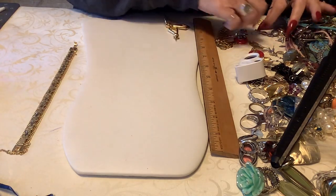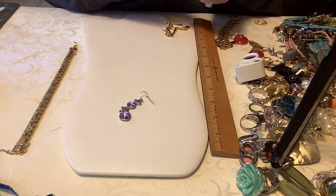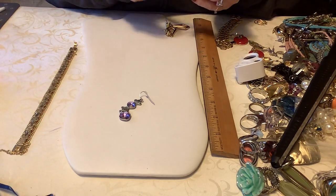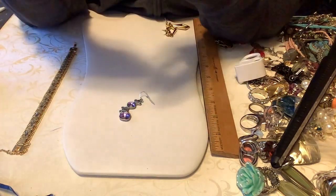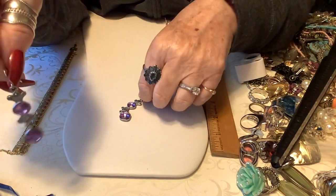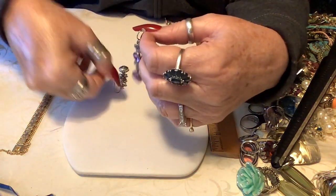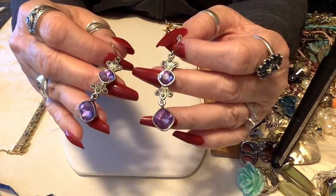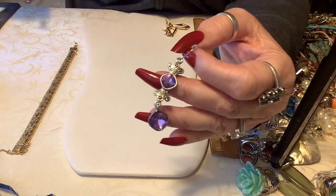These are pretty - these are kind of articulated, purple stone, probably purple glass. They're either glass or a really nice plastic, very faceted, very light purple. Nicely made - I do not see a maker, but we can do four on these. Those are probably just under two inches.